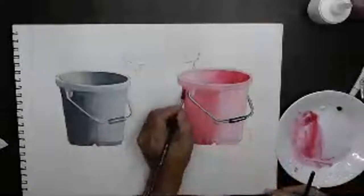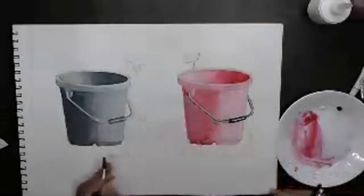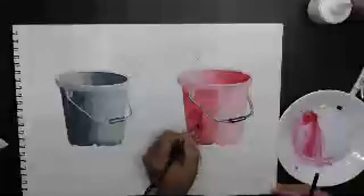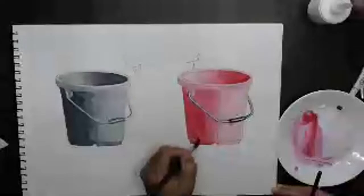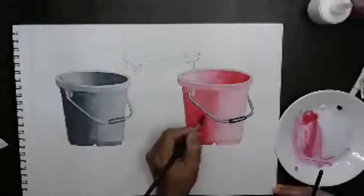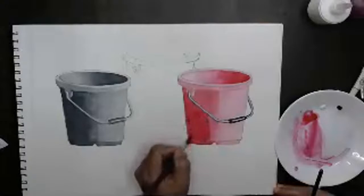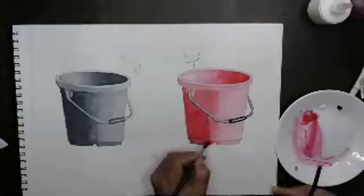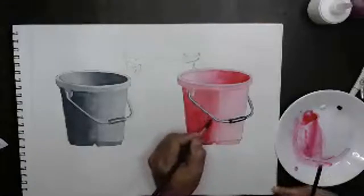I can keep adding color to it on the darker side. The lighter side is pretty okay — almost two tones right there. Maybe it's because when we painted and the paint was wet, at that time you must have seen it was almost as dark as needed.